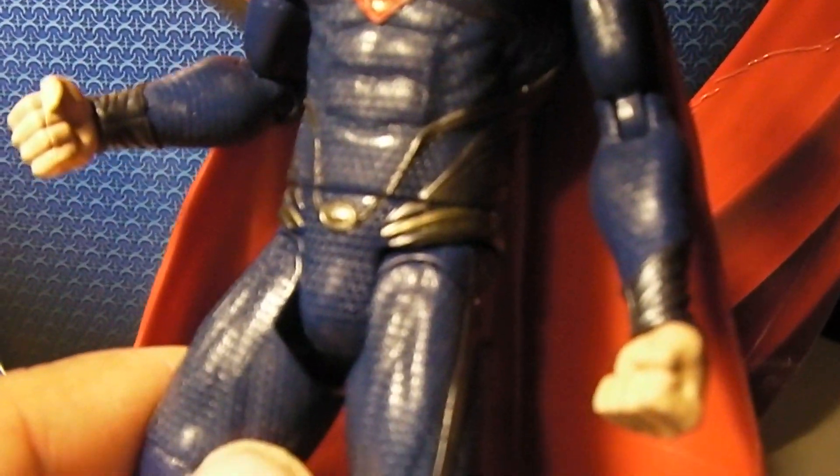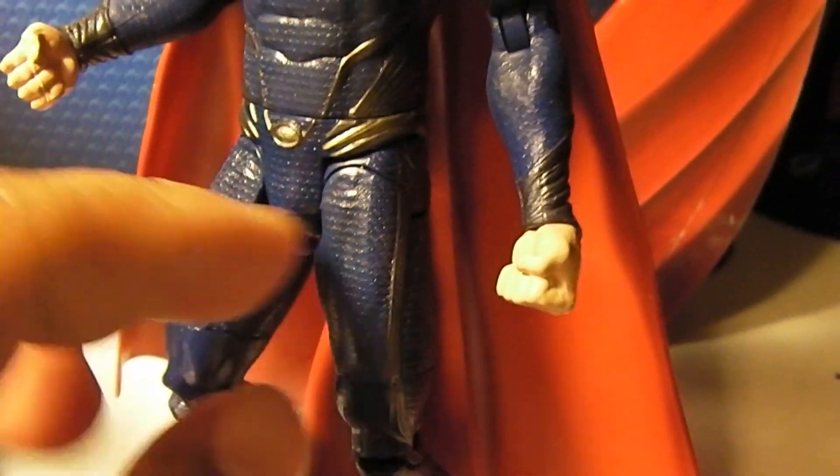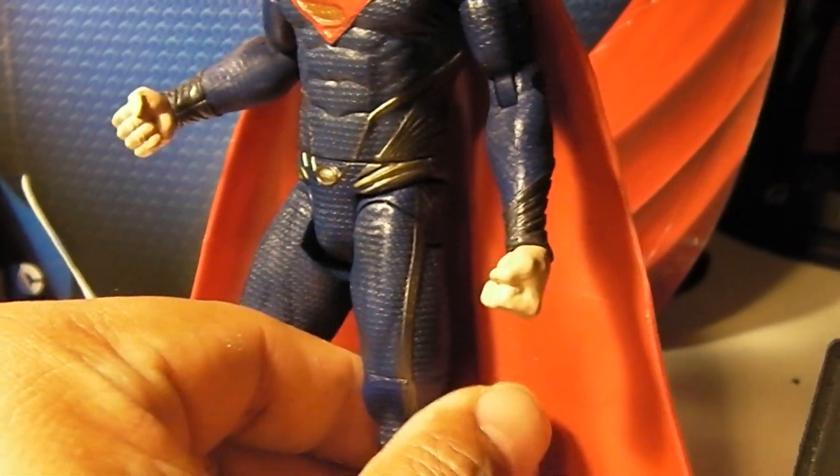Give you guys a quick look at the details of Superman here, with his new outfit as seen in the film. New design — they got rid of the red trunks that he's known for in the comic books and in previous films.